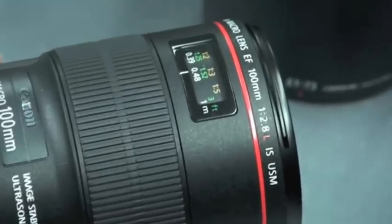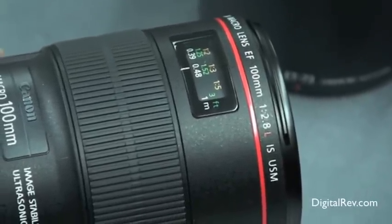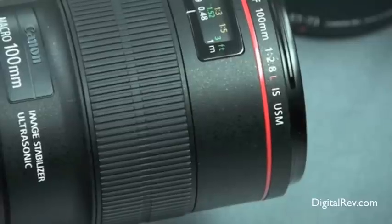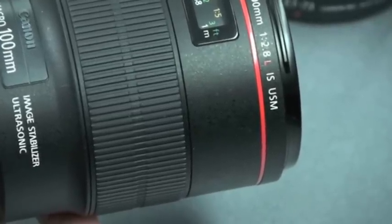The L lens means the red ring, which represents build quality, superior lens elements, weather resistance, and a representative price tag. And yes, that means it's expensive.